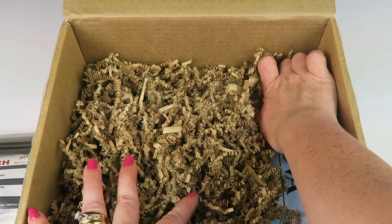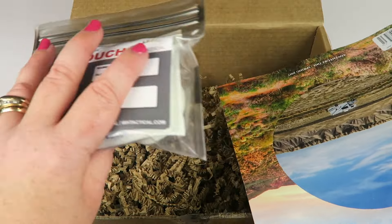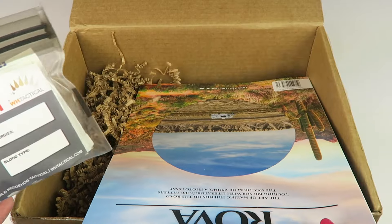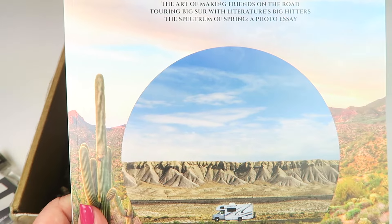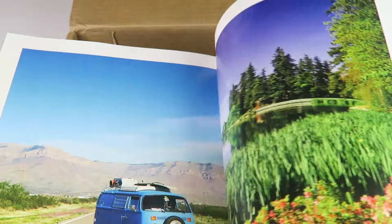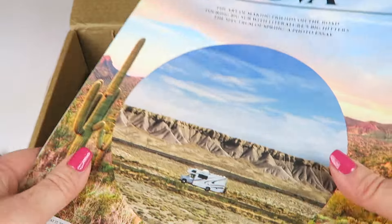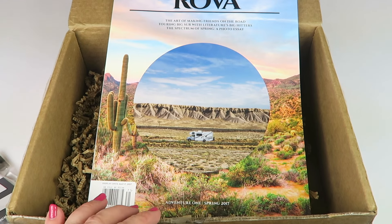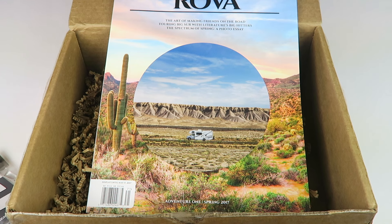Lots of good stuff in here — you can always use a first aid kit that you don't have to put together yourself. I like that it's small so you can easily take it with you without needing a giant plastic container. This will kind of cover your bases. We also have Rova, a new magazine for epic road trips with all kinds of places to travel to. It's not listed on the information card, so it's like a free bonus.